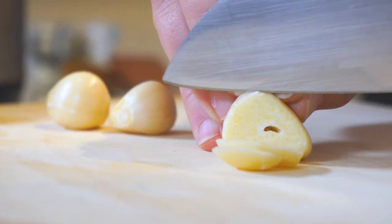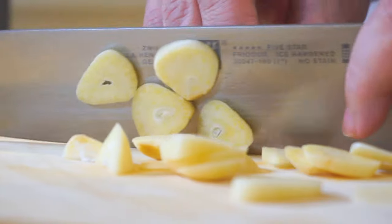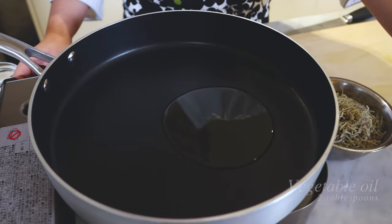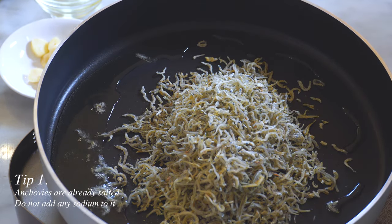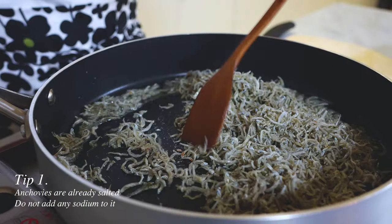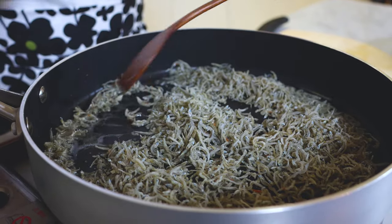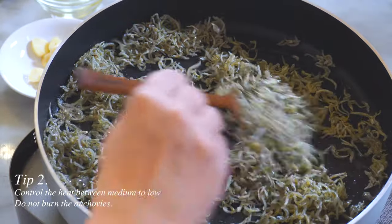We're going to start by slicing the garlic. Today we're using three cloves of garlic. We're adding cooking oil to the pan and we want to heat the pan over medium heat. Add all the anchovies to the pan and stir-fry them. By stir-frying these anchovies, it removes the fishy smell, and we want to bring a crunchy texture from the anchovies. So keep stirring — it will take about one minute.